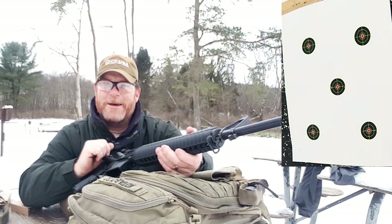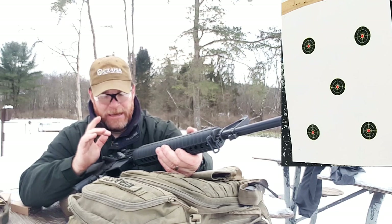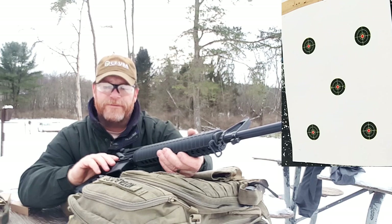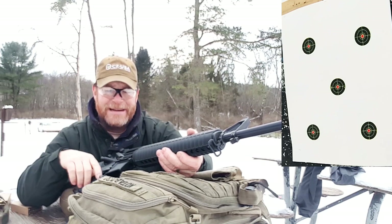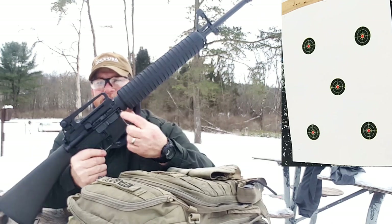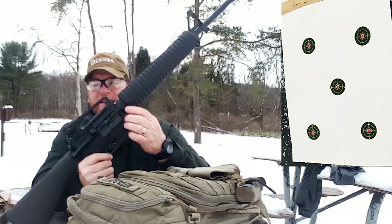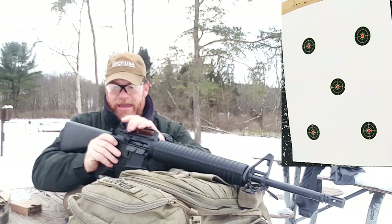Whether or not it functions — I haven't shot it yet, so we'll find out. This one was a blem, and I picked it up for $239 with free shipping. I still have that deal going on right now. The only blem I could find was a little mark right there — no big deal.